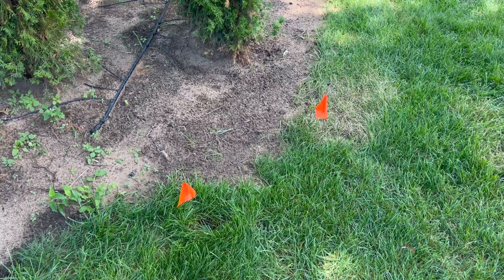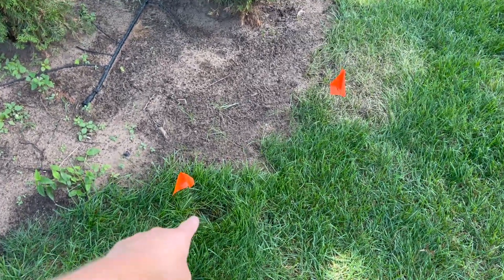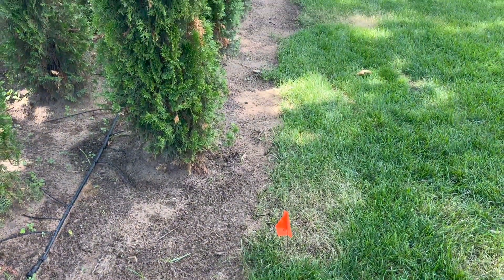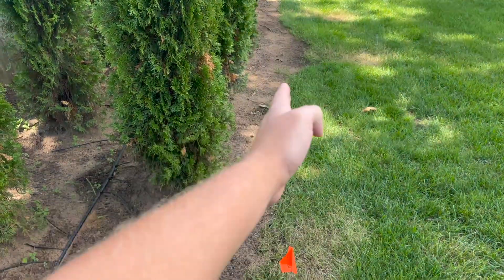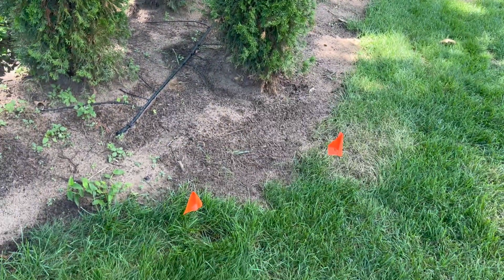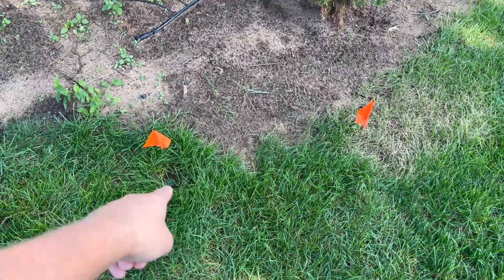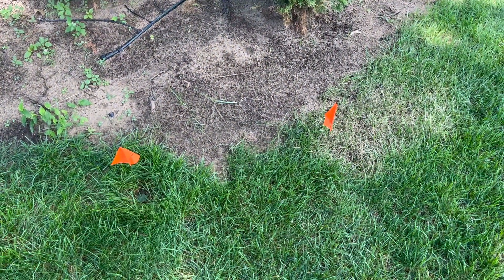Hey, welcome back to another Type 5 How To. Today I'm going to be taking this sprinkler head here and moving it over just a couple feet and then adjusting it so that it follows my grass line. If you're interested in how that's done, stick around and I'll take you through it step by step on what you'll need to get this sprinkler head moved and adjusted.